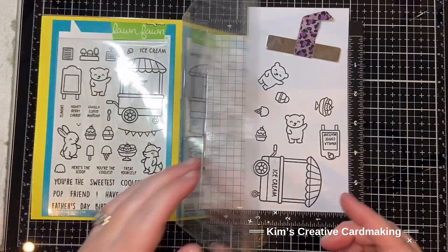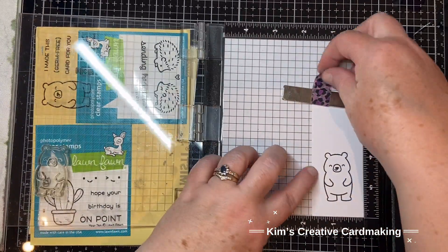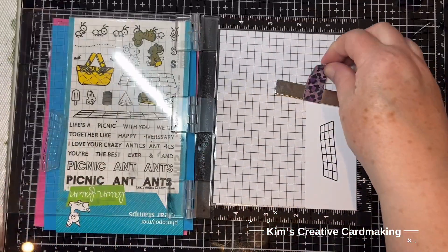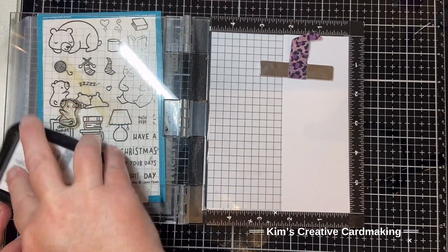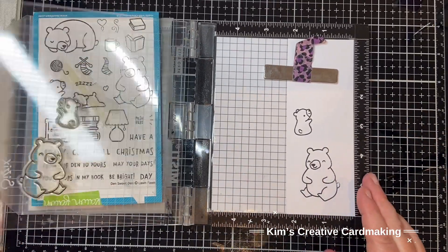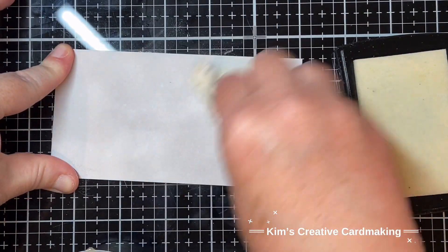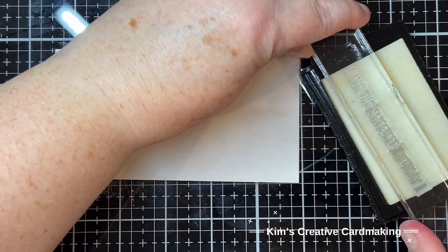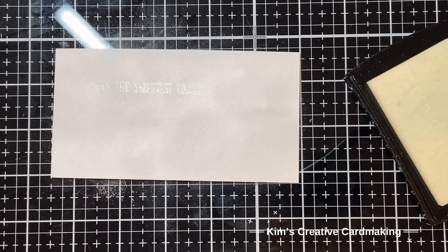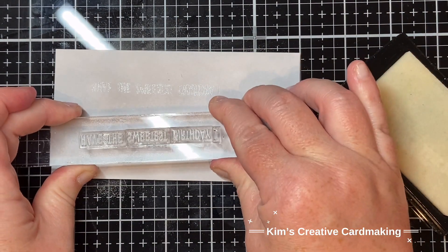I love how this stamp set works with the larger Lawn Fawn critters. I'm going to use the Germ-Free Bear and stamp him, also stamp the blanket from the Crazy Antics stamp set, and some of the larger bears from the Den Sweet Den set - the baby bear as well as the large bear, which has a die so he can hold things. I'm also stamping two sentiments from the Treat Cart - 'Have the Sweetest Birthday' - and from the Treat Cart Sentiment Add-On, 'Today's Your Day'.